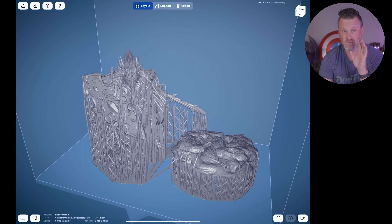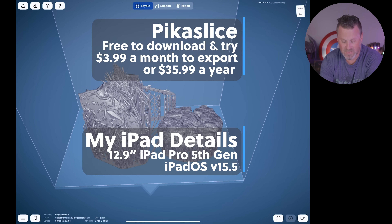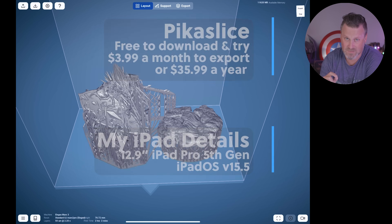And we still have one more to go, which is Pick a Slice — a brand new resin 3D printer slicer for your iPad. I've got my first set of models brought into Pick a Slice, set up against the Elegoo Mars 3, at 0.05 millimeter layer height and trying to use the exact same settings across all of the slicers.